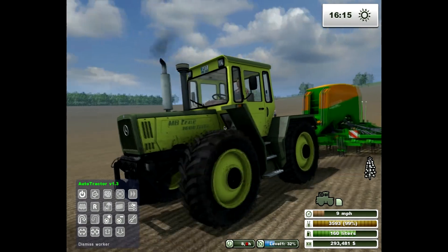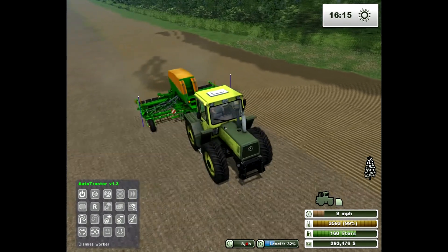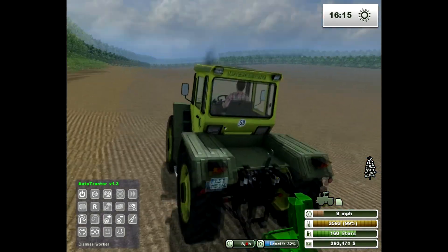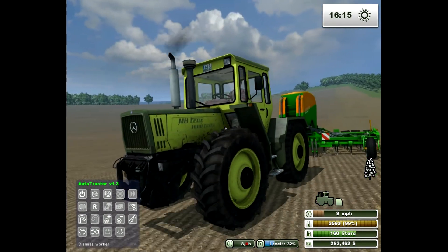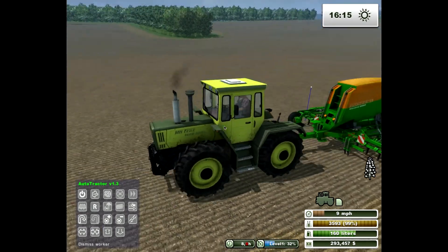The Mercedes Trek 1600 Turbo is made by... MB Modeling or BM Modeling, one of the two. It's found on Farming Sim's website again.